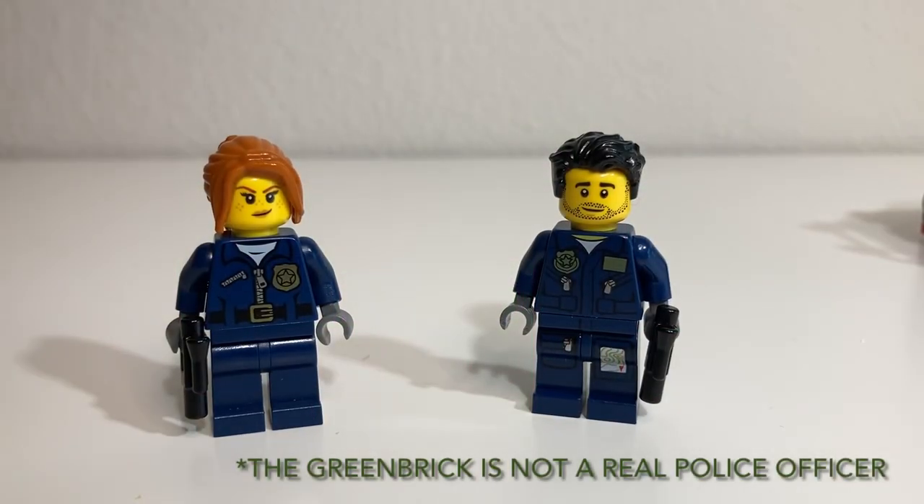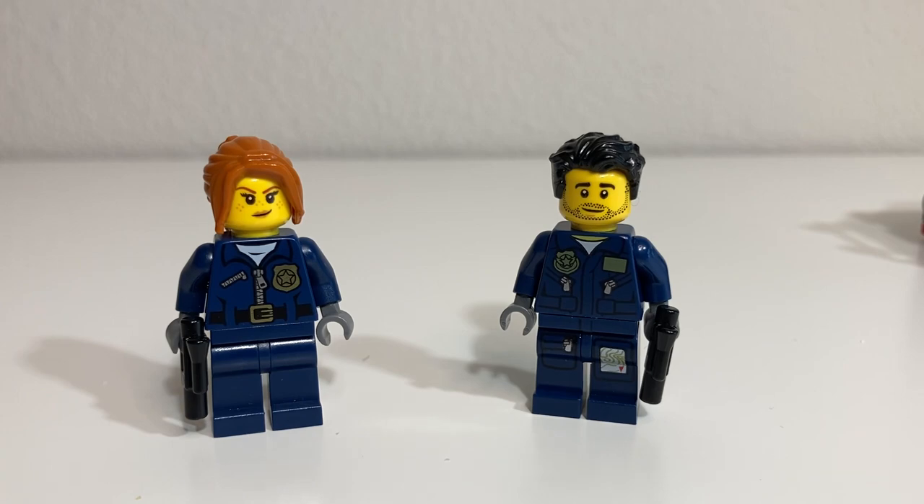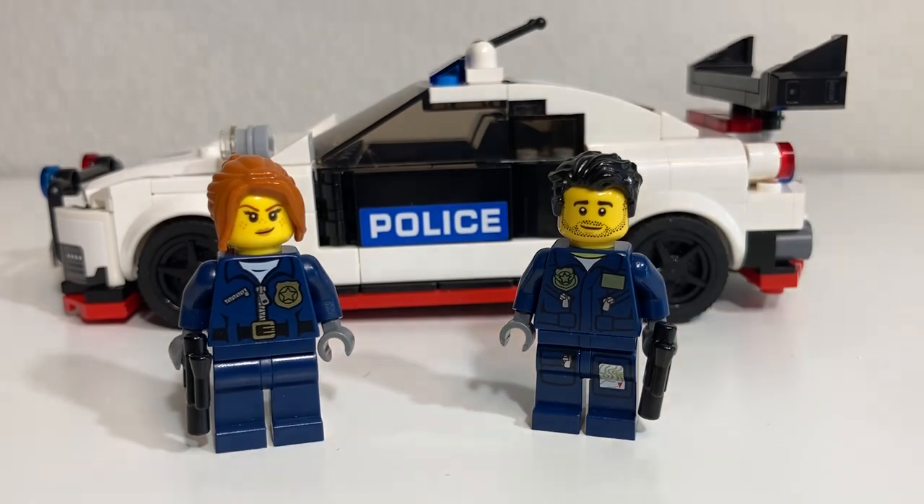This is the Greenbrick. He's captain of the police force and he's with his deputy, and they both ride in this highway patrol unit, which I'm going to show you in this video.